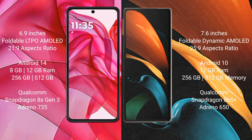The Samsung Galaxy Z Fold 2 comes with 12GB RAM and 256GB or 512GB internal storage, powered by the Qualcomm Snapdragon 865 Plus processor with an Adreno 650 GPU.